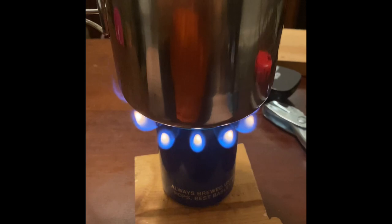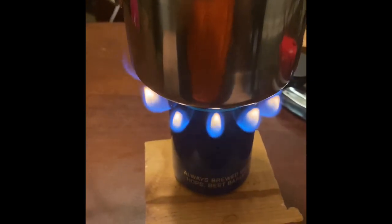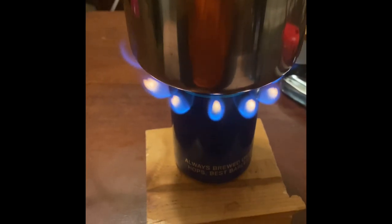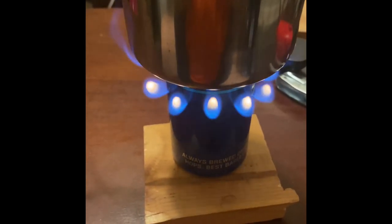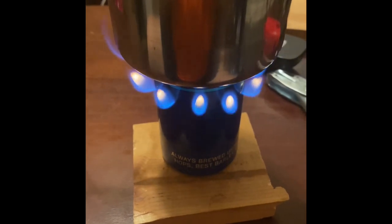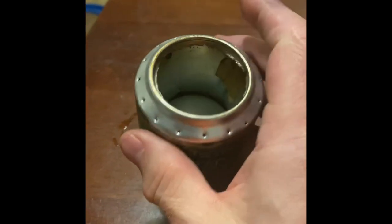It's not the fastest design though — there are different ones, like a Vienna sausage can design or a cat can design, and the two sodas put together design. Here's an example of two cans put together — it has an inner wall.